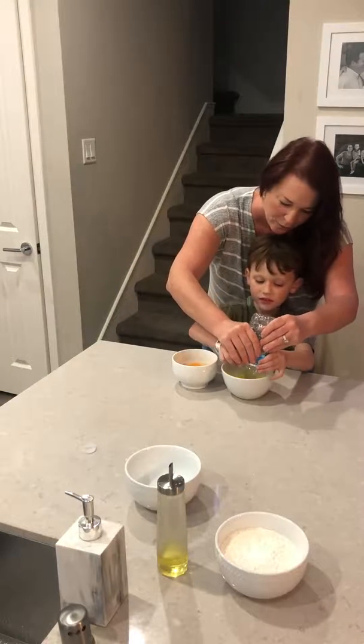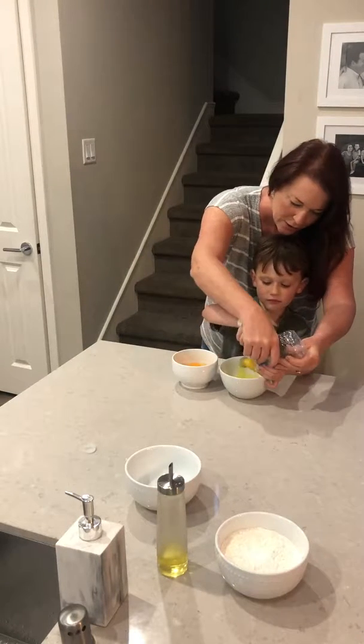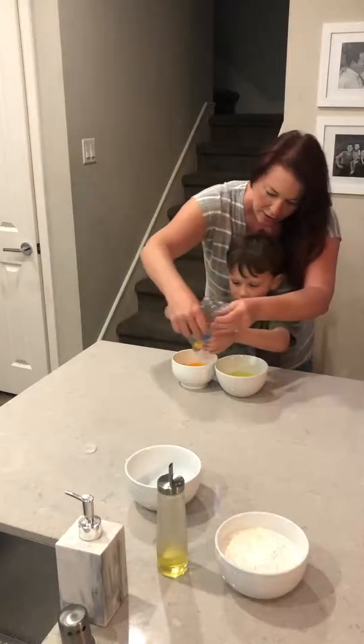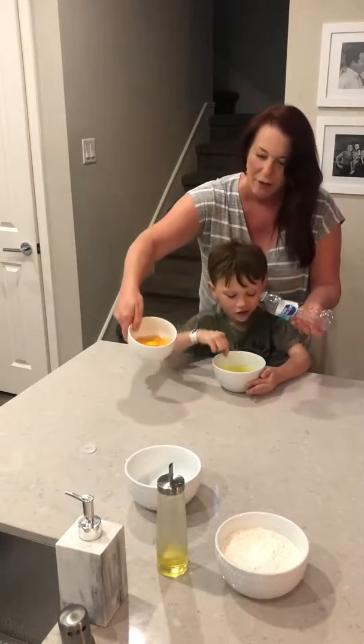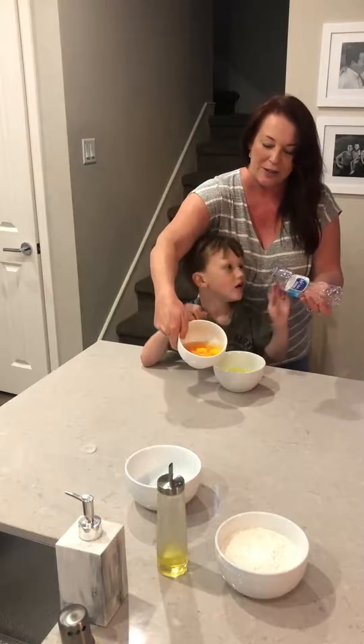And then last one. Give me this nice little one. And there we go. Now we've got all of our egg yolks in the bowl. Good job.